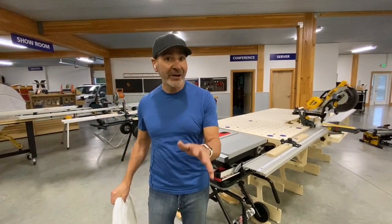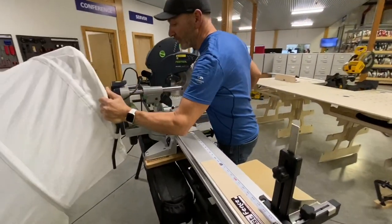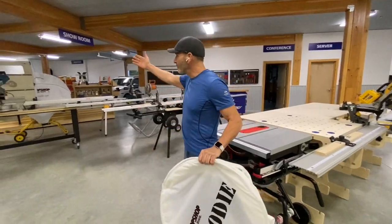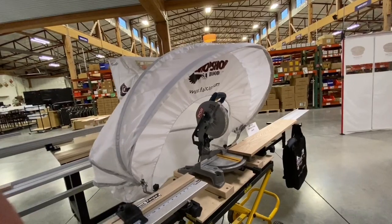That's actually not why I'm coming to you. It's because we have a brand new product called the Saw Hoodie, which is awesome. Let me explain. So everyone's familiar with our Saw Hood or our Saw Hood Pro, which are very popular and you see on job sites around the world.